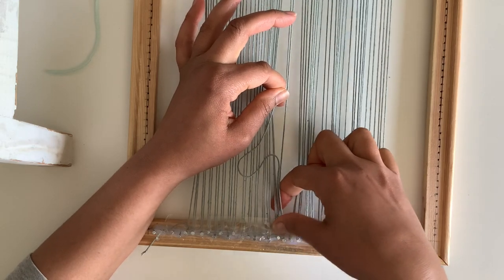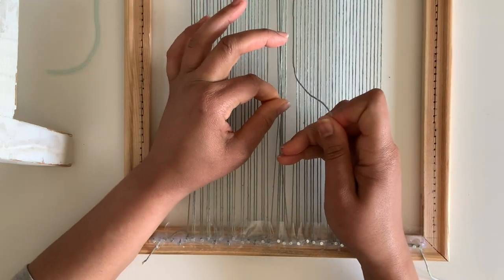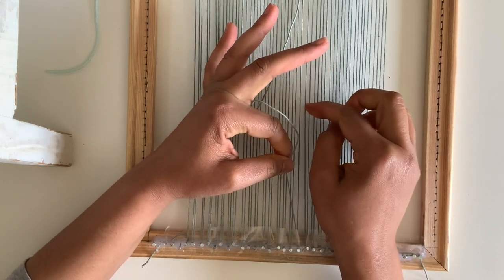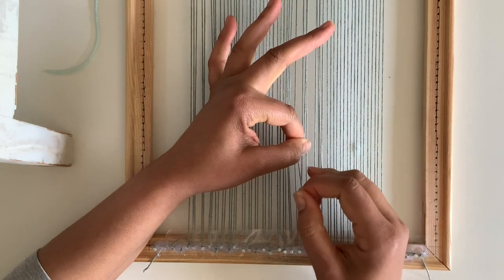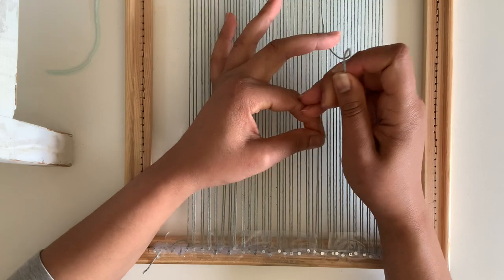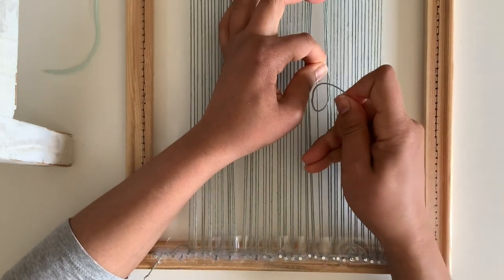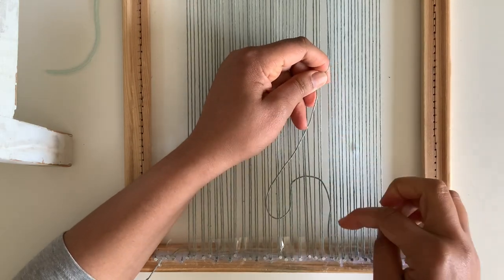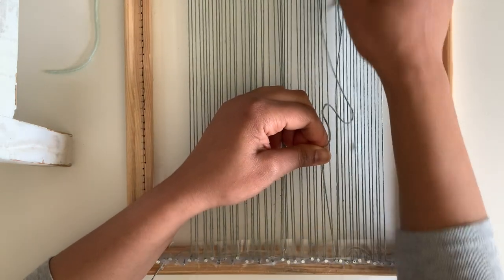For anyone new to weaving, you might wonder why tension is so important. The tension not only helps keep the warp on the loom longer, it also helps keep your design in place and keeps your weaving straight. One of the hardest things as a beginner is keeping those edges or selvedges straight — that takes time and practice. Making sure the tension is right from the start really helps with that.